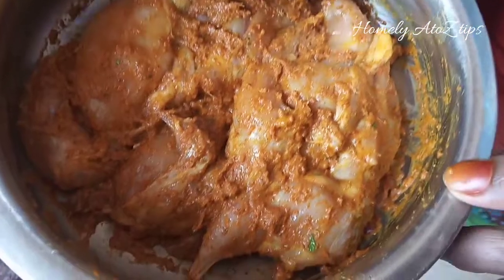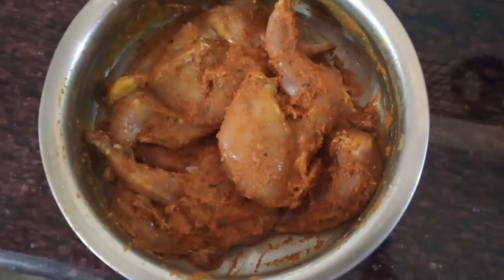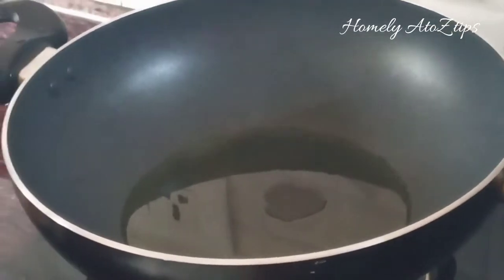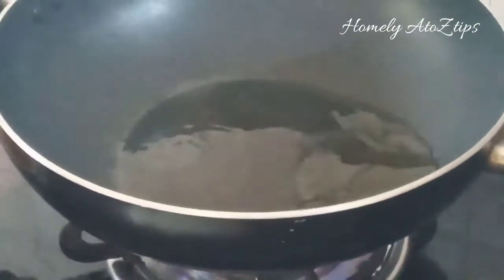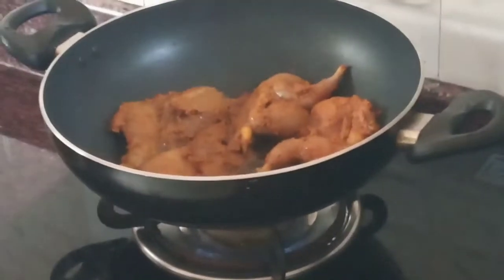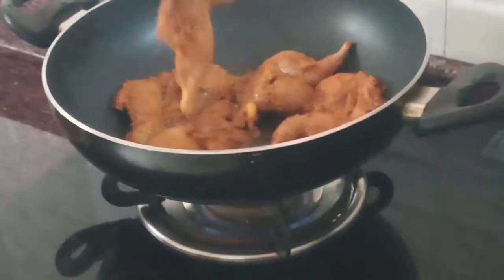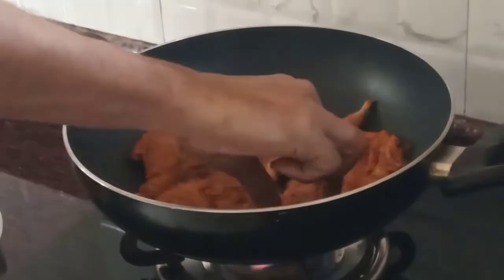If you want, you can cook it in a little bit. Put the oil in the pot and fry it.